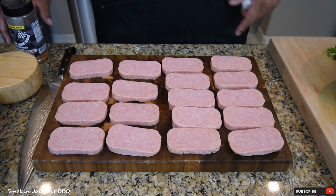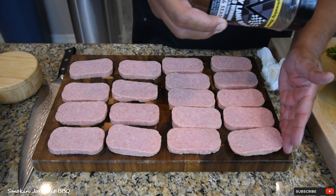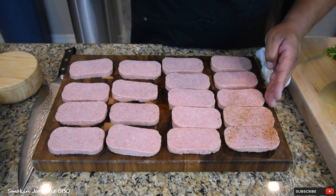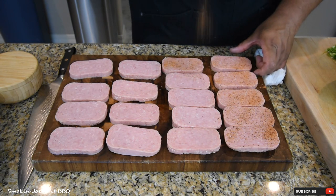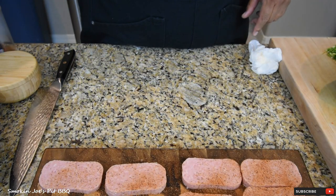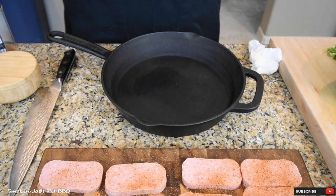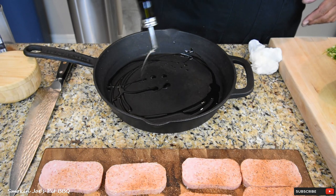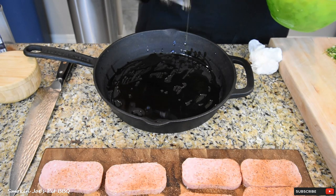The rub I'm going to apply to the Spam is from Victory Lane BBQ — this is their Beef Reven Seasoning. I'm just going to apply a very light coating just to give it some extra flavor. Nothing really heavy. I'm going to season both sides. So I've got the Spam seasoned up. Now let's get to the potatoes and how I'm going to put these in the smoker. The Spam's not going to go on yet — once the potatoes are almost ready, then I'm going to go ahead and smoke the Spam.